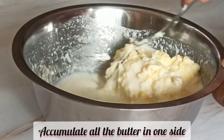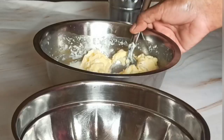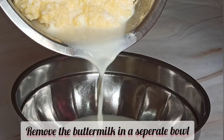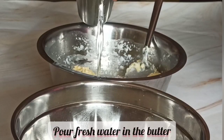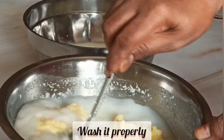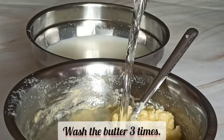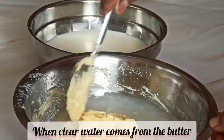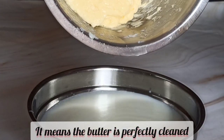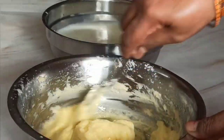Now we will accumulate all the butter on one side and separate the buttermilk. To prepare pure butter, we need to wash it with clear water. Remove the buttermilk into another bowl, pour in fresh water, and clean the butter by mixing it properly for a few seconds. Clean this butter three times — by the third time, clear water comes out and no milk remains, meaning the butter is cleaned perfectly well.